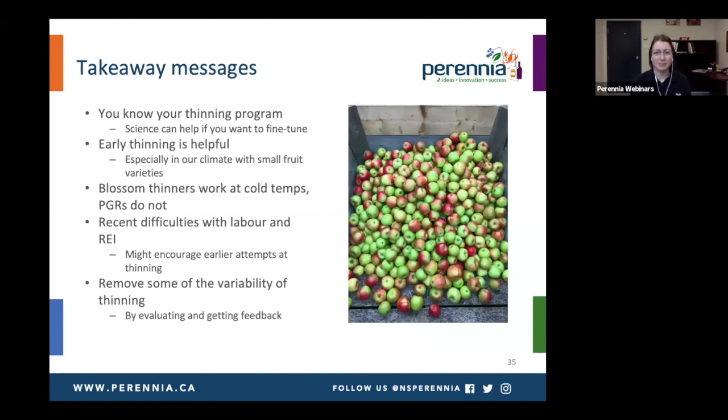Just a few quick takeaway messages — we went over a lot today. You know your thinning program; the science we talked about today can help you fine-tune it. I'm not suggesting major changes to something that already works. Early thinning is helpful though, especially in our climate with small-fruited varieties — if you want to get more cell division, you can get larger fruit that way. Blossom thinners work at cold temperatures, which is useful if you can get the ideal application timing, whereas plant growth regulators don't work well at cold temperatures. We've had recent difficulties with labor and longer re-entry intervals for hand thinning, so that might encourage us to try some of these earlier attempts at thinning. And we can work to remove some of the variability of the thinning process if we can start to get some feedback and evaluate how the thinning is actually working.